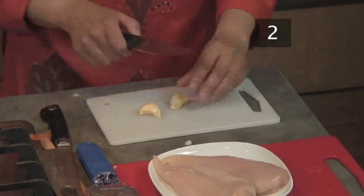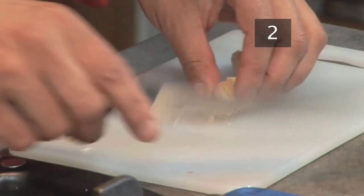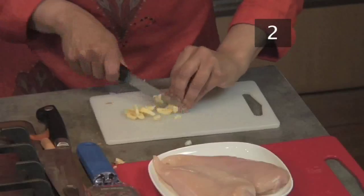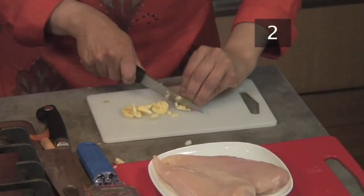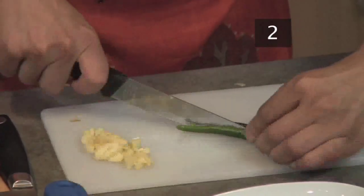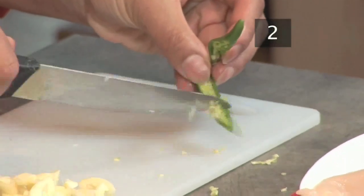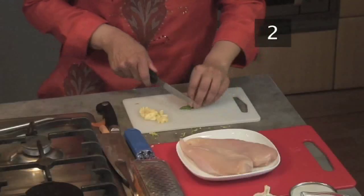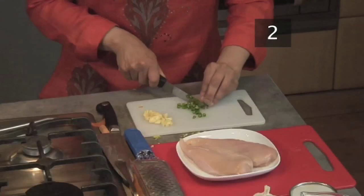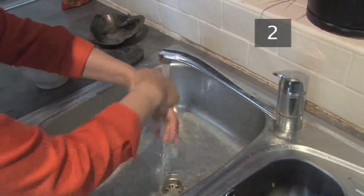Finally, chop a medium sized onion. Crush two cloves of garlic with the flat of a knife and peel away the skin, then chop finely. Cut one green chilli in half and, unless you want an incredibly hot curry, use the knife to take out the seeds. Chop finely. Chilli juices can burn your skin, so when you've finished, wash your hands.